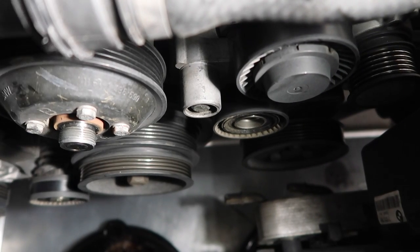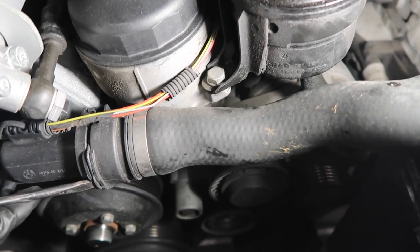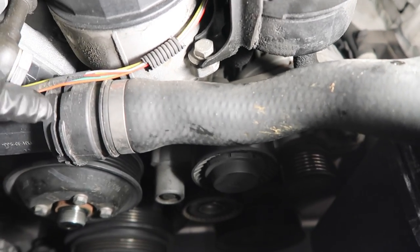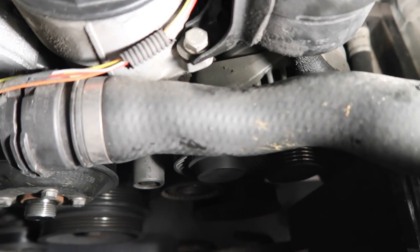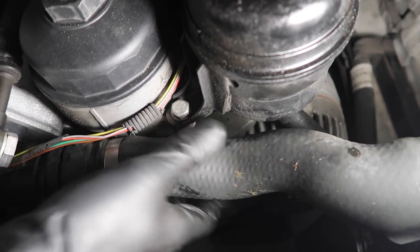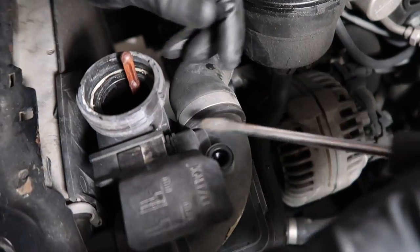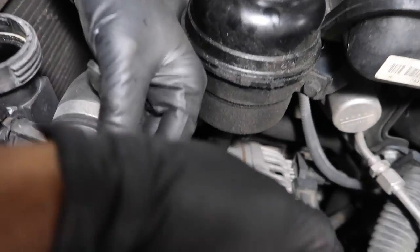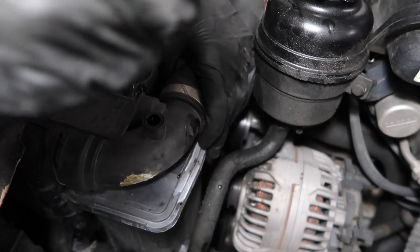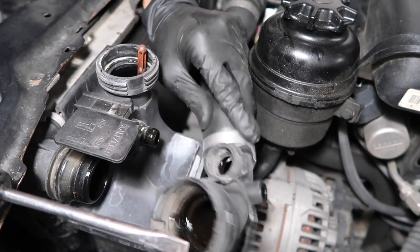Now that both belts are off, we can continue removing the cooling system components. We'll start by removing the upper radiator hose. Get a flathead, get on the metal clip, and pry that clip off — it'll just slide up and rest in this little section. Once you have that, go ahead and remove the hose. Now remove the upper radiator hose from the expansion tank and radiator — same concept with the metal clips. Use a flathead, lift the clip up from the expansion tank and the radiator, then go ahead and remove it.